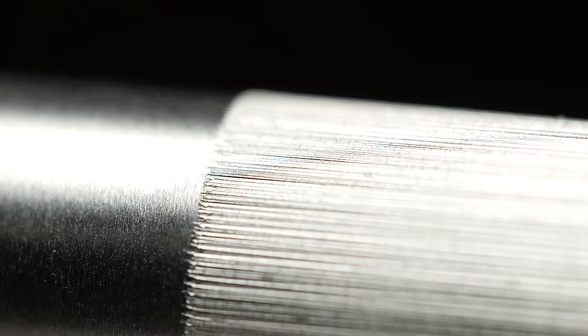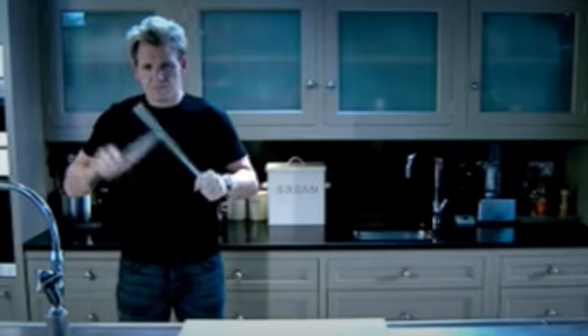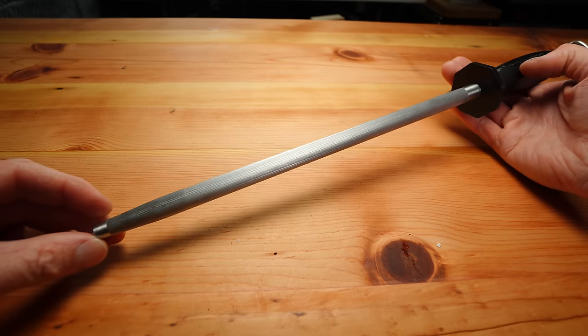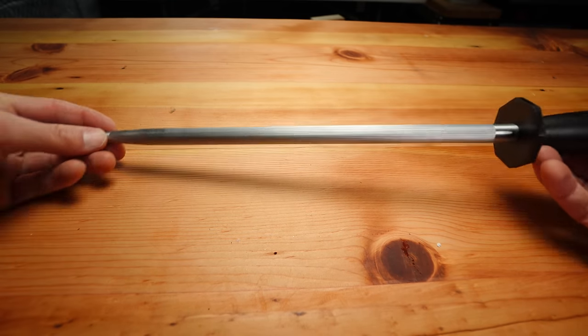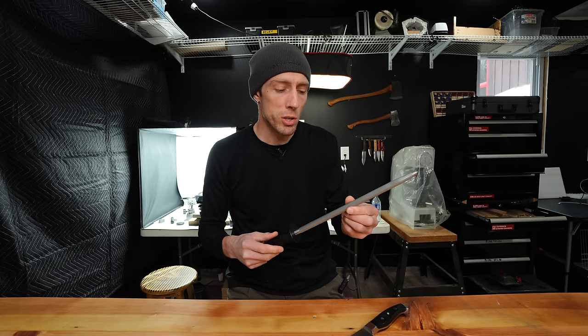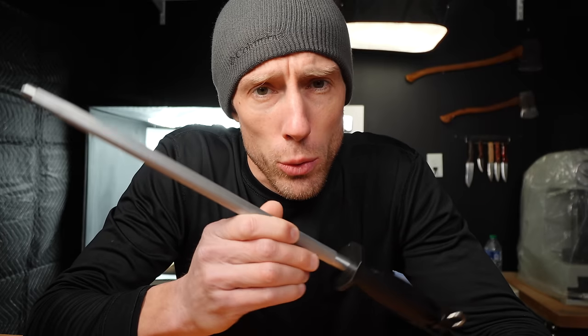What exactly does a knife steel do? What are these things and why do they exist? Today I'm going to show you what these things do, what they don't do, why I think these things are completely outdated technology, and show you a much better option to fix the problem that these only temporarily solve. These things don't do what most people think they do, and it needs to stop.